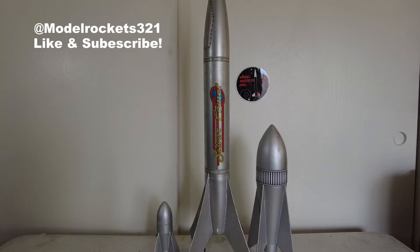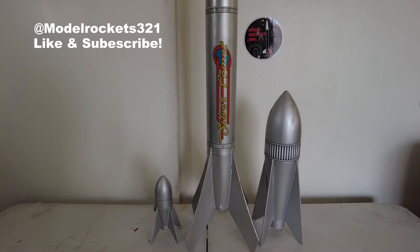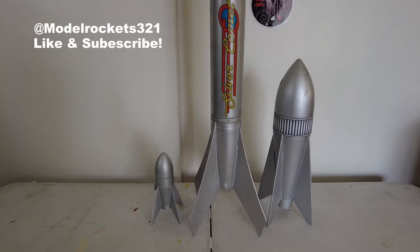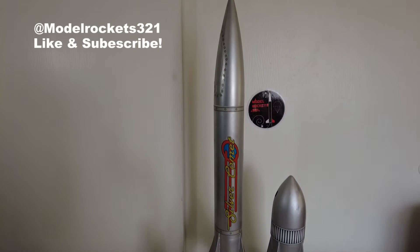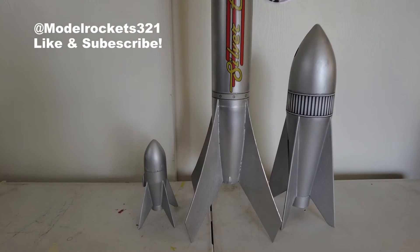Welcome back to the channel, this is Model Rockets 321. Today is going to be a quick video — just going to talk about a couple of lunar type rockets, vintage looking 1940s-1950s style design rockets. I really like those, just something different, you don't see a lot of them. I know there's the Luna, that's a famous one. I'm not sure what movies they're from, but they have that old school design.